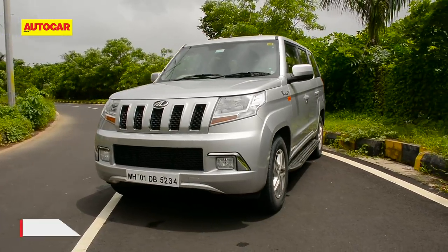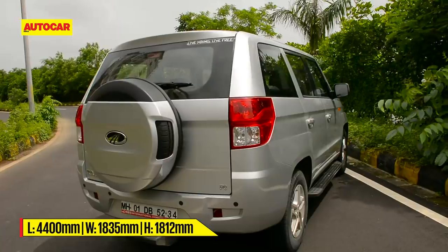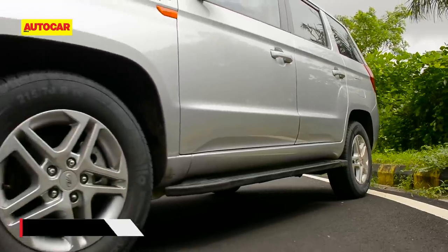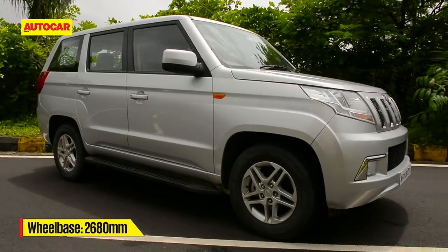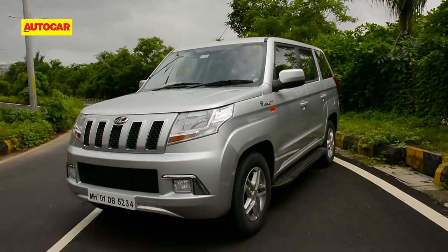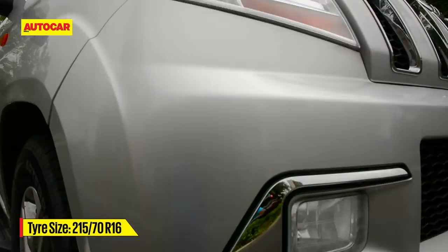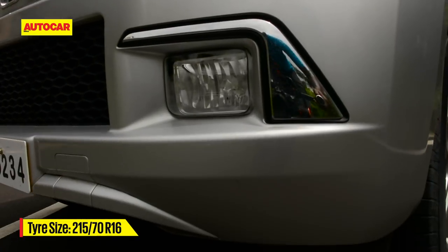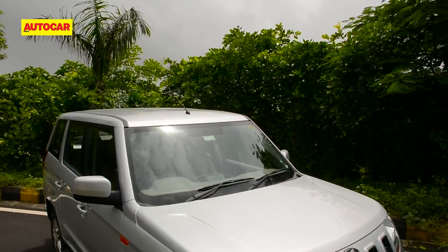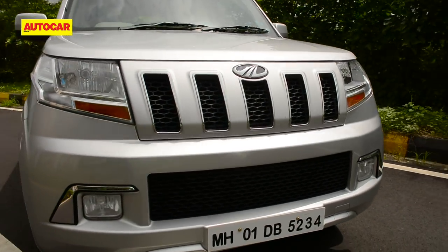It's a TUV300 alright and there's no mistaking it for anything else. Some may find it a bit too boxy and angular but many others love it for its rugged simplicity and butch appeal. The wheelbase is the same but the added length helps give it a better stance than the smaller TUV — it looks less abrupt. What also helps are the 16-inch wheels, a size up on the old 15 inches, and the fog lamp housings are a bit different. You can't get this one with a contrast colored roof, but the added length is an improvement — it still doesn't have the same squat stance as a Scorpio though.